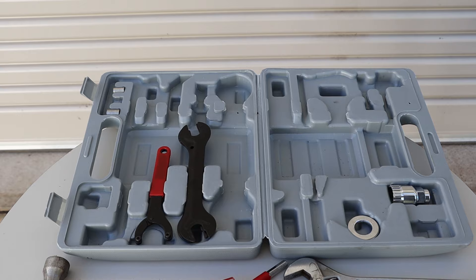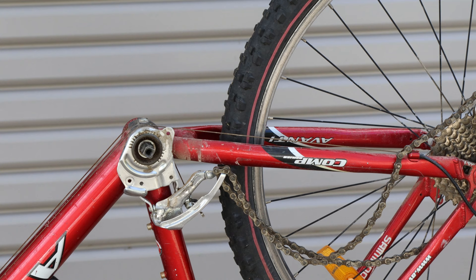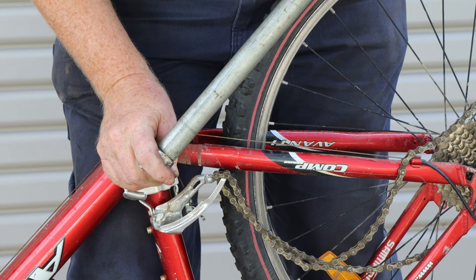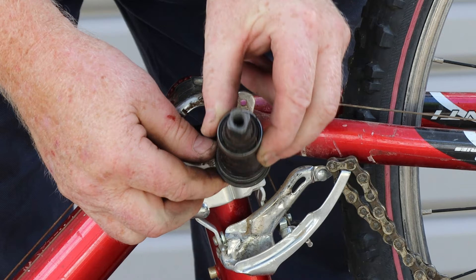Back to our toolkit — this is a tool for removing cartridge style bottom brackets. You'll find these on newer bikes like this one. These are usually screwed in very tightly so it's best to use a strong socket driver bar and a piece of pipe for extra leverage. The crank bearings are sealed inside this housing, so it's a better choice if you ride your bicycle in very wet and muddy places.